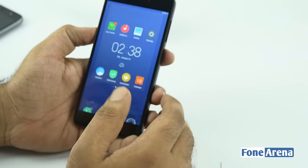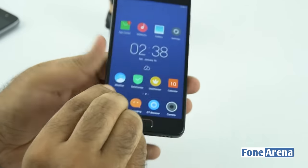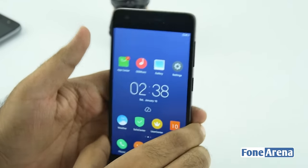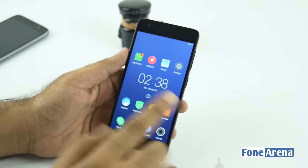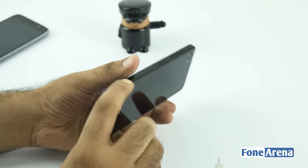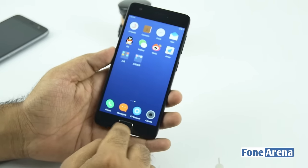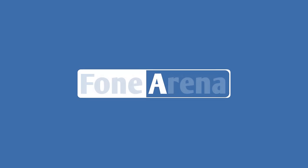Overall it's a pretty interesting device, priced at about 1,800 yuan in China — roughly 18,000 rupees. You have a 5-inch screen running on ZUK OS, and it's probably coming soon to India as well. Do hit the thumbs up button if you like this video. That was a quick unboxing of the Lenovo ZUK Z2.